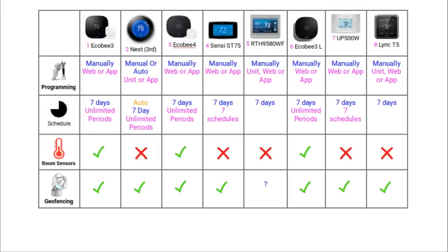Regarding scheduling, all of these thermostats can have a different schedule for each day of the week. The Nest and the Ecobee thermostats can have an unlimited number of events within each day, whereas the ST75 and the UP500W only offer 7 events per day. To clarify, an event is one instruction, such as turning on heating at 6am, turning off heating at 8am, and keeping the temperature at 65 degrees Fahrenheit.